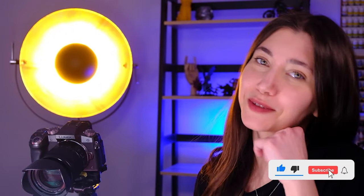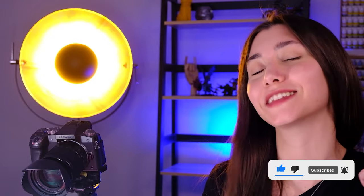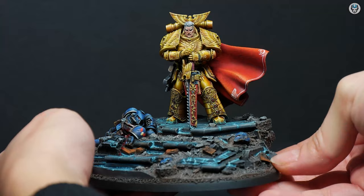So this is it from this project, guys. I hope you liked it. If you did, don't forget to smash the like button and let me know in the comment section what you think of it. See you in the next one, bye bye!